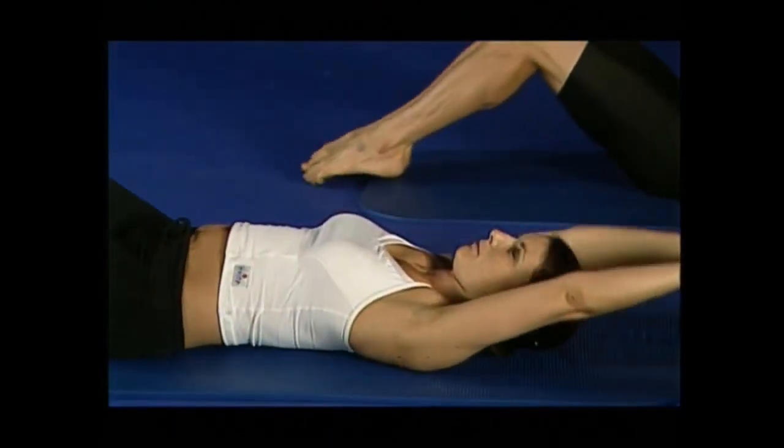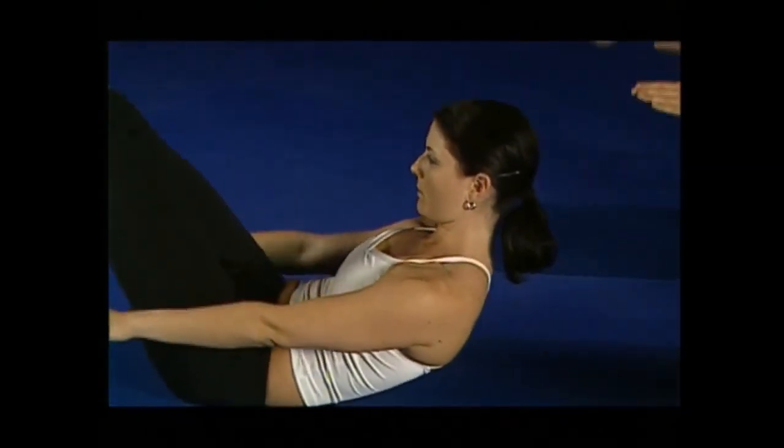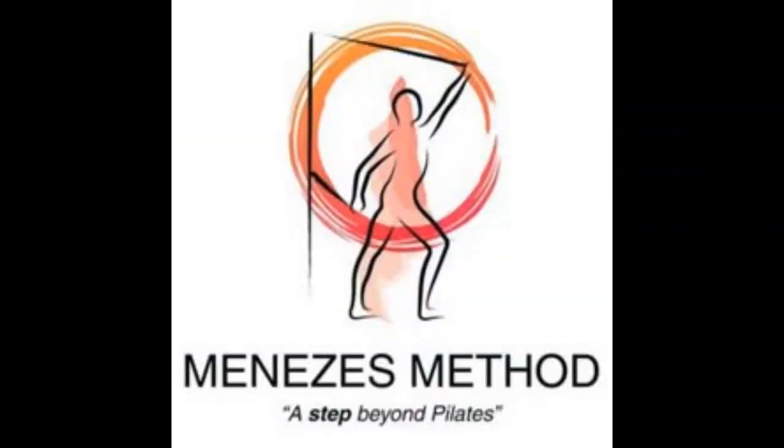We'll do two more. Bend, breathing in, hands up. Breathe out, contract forward — trying not to squash the chin down too hard. Squeeze the inner thighs. Bend, breathing in. Slide away, breathing out. We'll do two more.